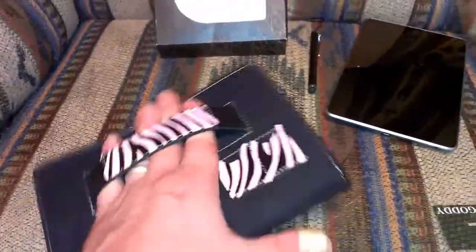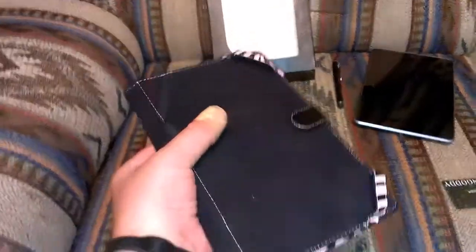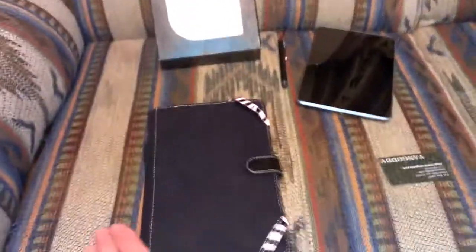So instead of having a kickstand like a lot of cases have, you have the ability to hold it with your Nexus 7 in there. Let's pop the Nexus 7 in there and take a look.